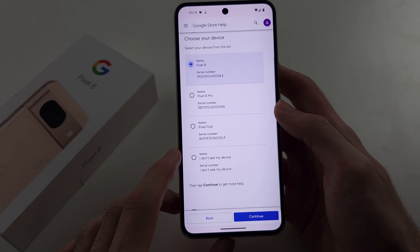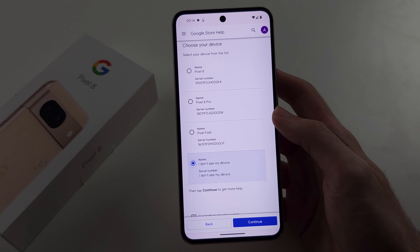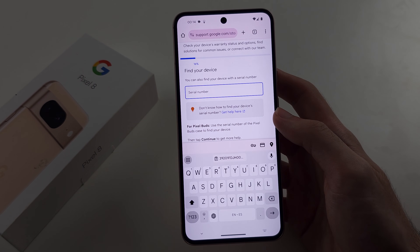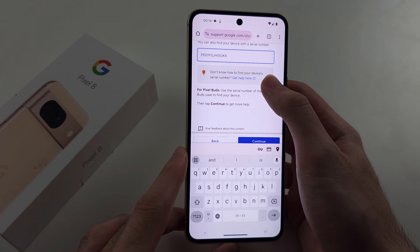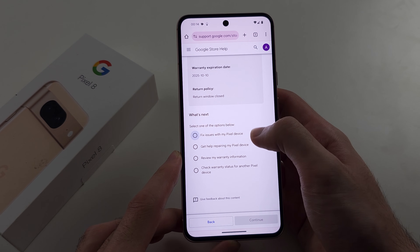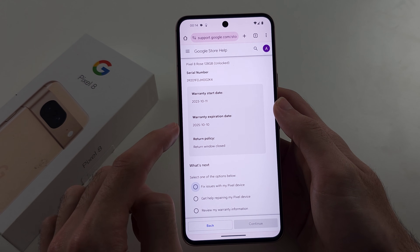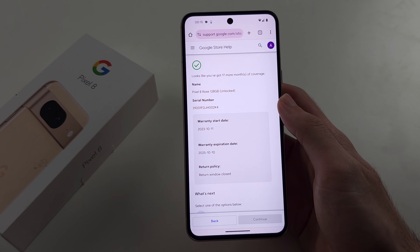But if it does not, tap on I don't see my device, then tap continue and paste in the serial number we copied earlier. Then tap continue and we can see the warranty start date and the warranty expiration date and if you can return your device.